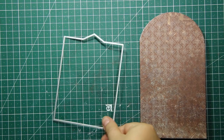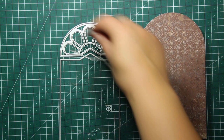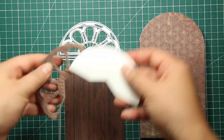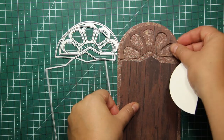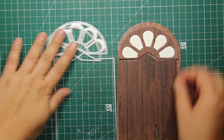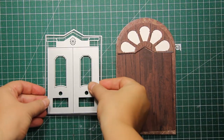Then I went ahead and did more die cutting. I've die cut the bottom part and the top part of the door — the top part also has a matching background. I used the wood grain patterned paper for the door, and for the background piece I used a piece of watercolor paper.